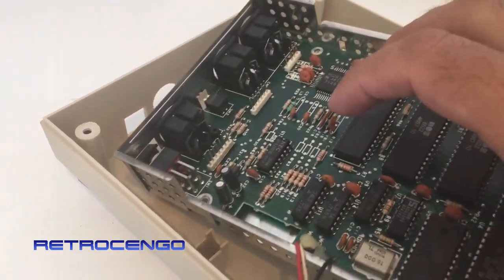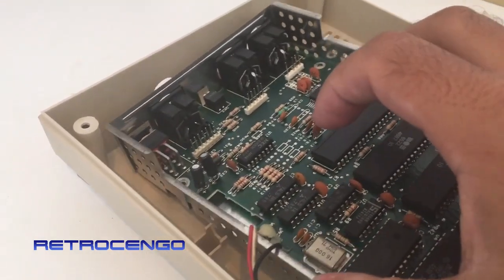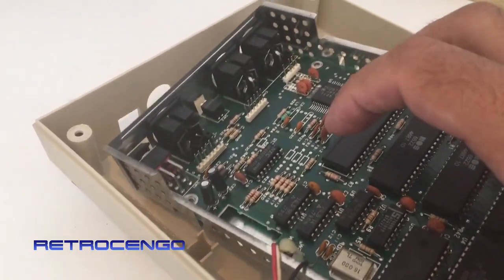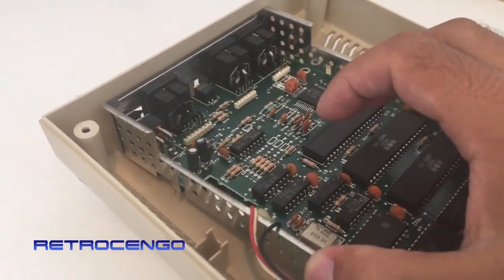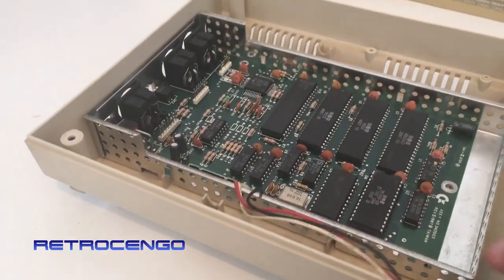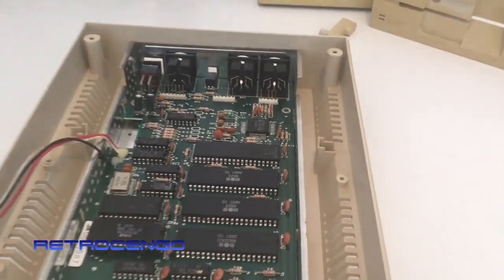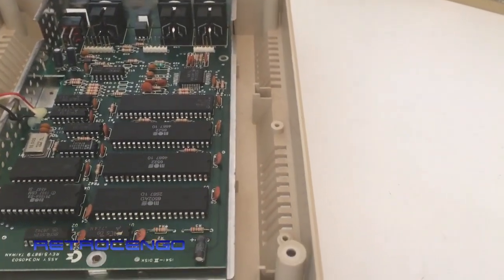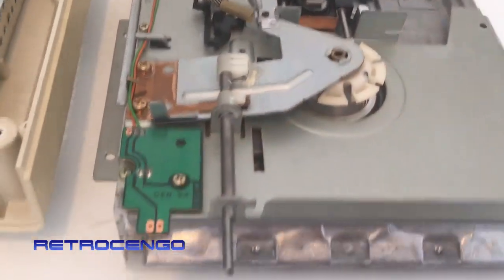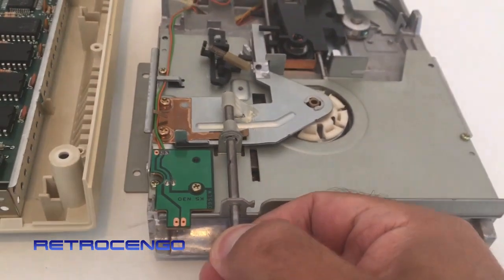You can see here there's still some dust — the big dust is gone but it can look better. I just want to show you how it looks when it's disassembled. This is the disc carriage here, as you can see. I put a little grease on there because this one has to move pretty easily.